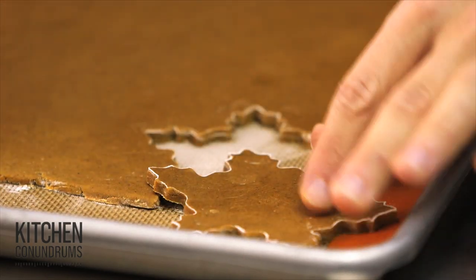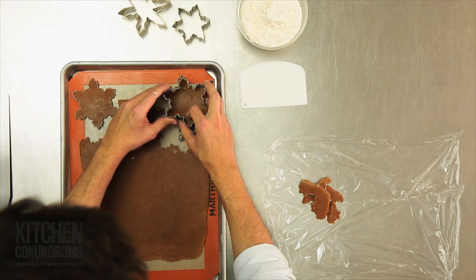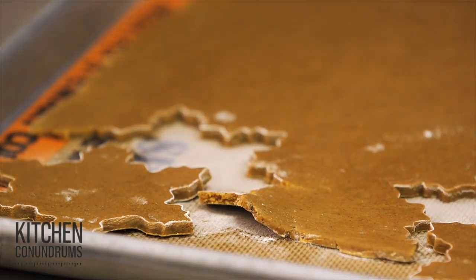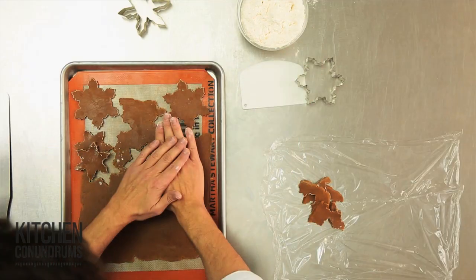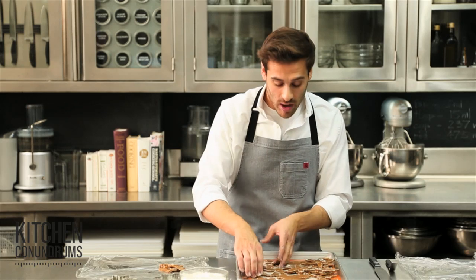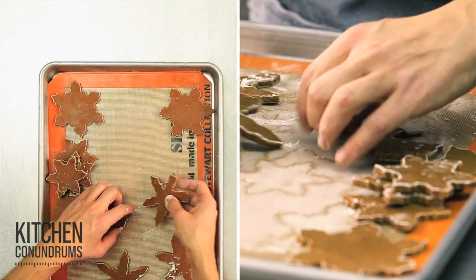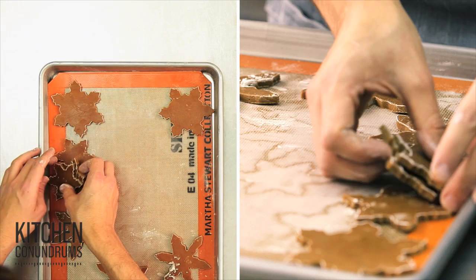If your dough is really well chilled, there shouldn't be too much stickage here. You can gently nudge the dough off. The really great thing about using a silpat, a non-stick baking mat, is that you can roll the cookie dough right on the silpat and then bake it right on the silpat as well. I'll do some smaller snowflakes. Now what I like to do is just take away all of the excess dough — the negative dough — re-roll that, and then adjust your cookies so that they're about an inch apart so that when they puff up in the oven they don't bake into one another.